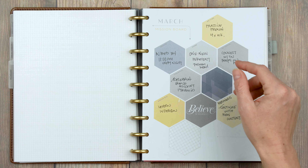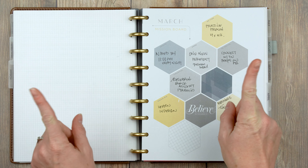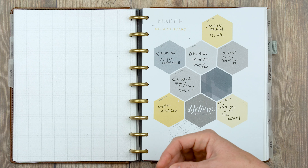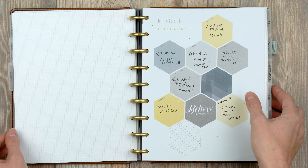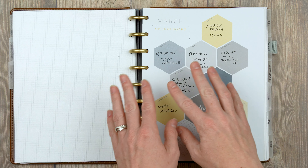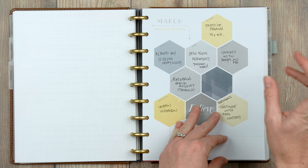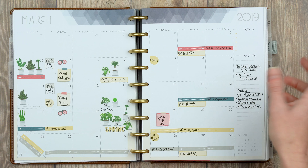Hey guys, just from Knockout Print Shop, and today I have for you my March reverse plan with me. This is the video where I go through my month's worth of spreads and show you how I use my planner, my stickers, and all of that stuff, versus going through a plan-with-me that tends to stress me out. I'm going to bypass the mission board because I talk more about this in my monthly reflection.